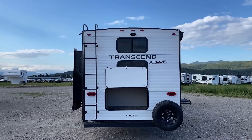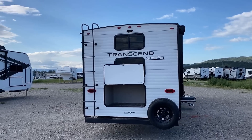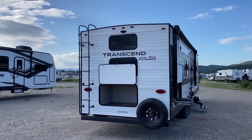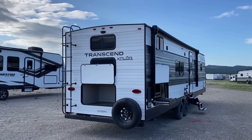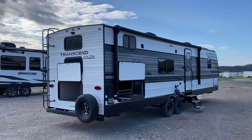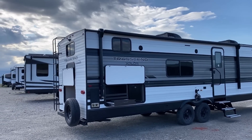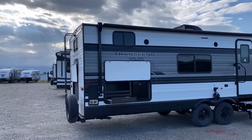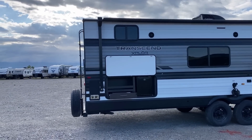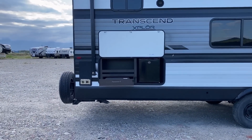The ladder back there gets you up to the fully walkable roof, and in our early floor plan flash you saw how we had the 165-watt solar panel up there. I'd love to get feedback from actual Transcend owners — have they had any boondocking success with that solar package and the 12-volt fridge? I'm just curious to see how it all plays out.